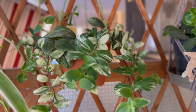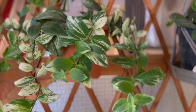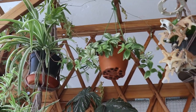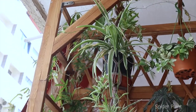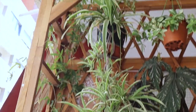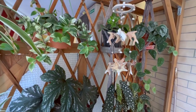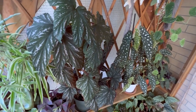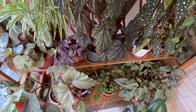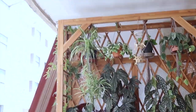And here is a variegated lipstick plant, which was also a gift — it was a propagation and finally it's growing and becoming a plant, and I do really enjoy this one. Next is my spider plant, which is producing a lot of small pups now. And I think that is the last plant in here.